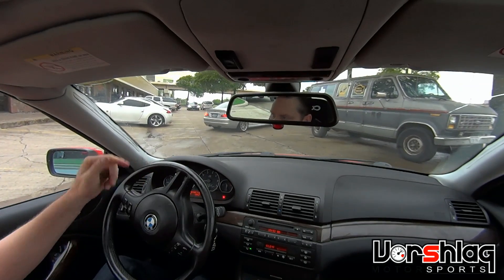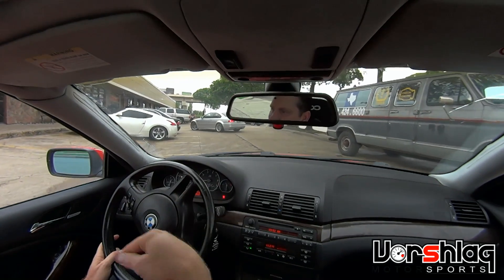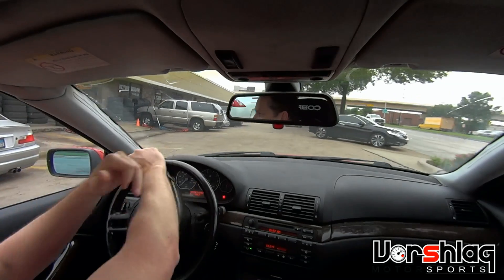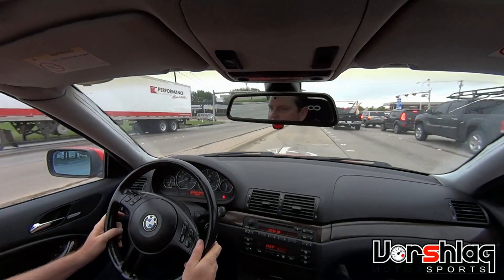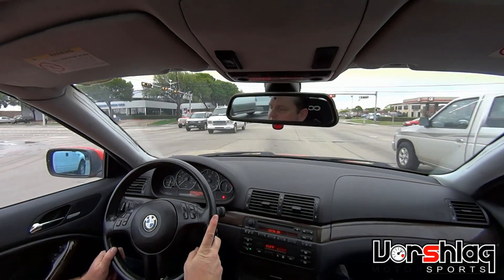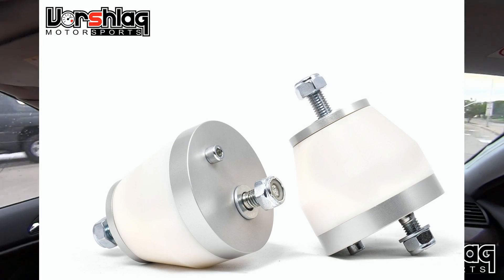I'm really regretting, after driving that car yesterday, not doing the PSS 10s from the get-go. I was going to do a PSS and then a PSS 10 and then the MCS. I think I'm going to skip the PSS 10 set because I know it works — I've driven this car here and it worked really well. So again, more street testing with the Bilstein PSS kit with double the spring rates they come with — non-adjustable coilover with four-corner height adjustment only.